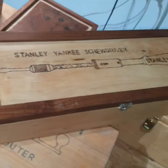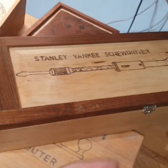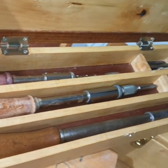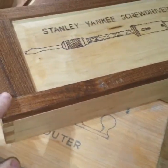This is the last box I just made a week ago. It's for my Stanley Yankee screwdriver sets — I collected three different kinds and I'll fix them all and put them in the box. The box is made of maple and the framing is from thick wood.